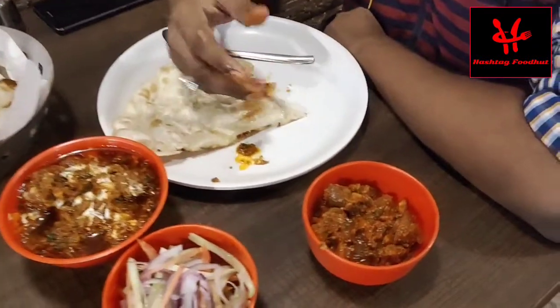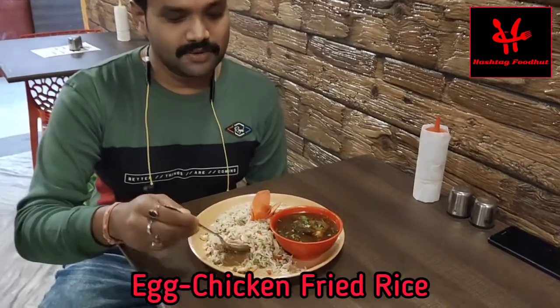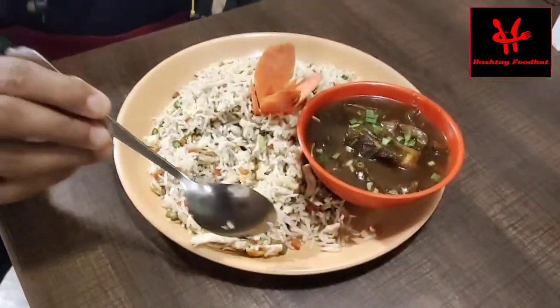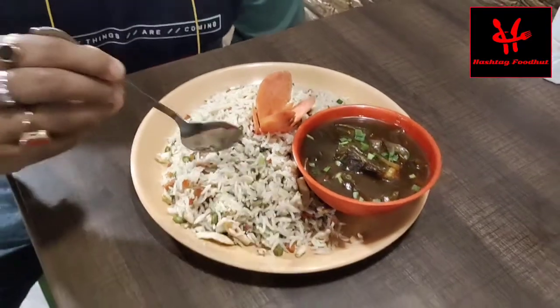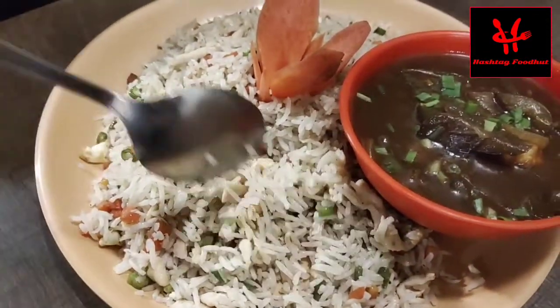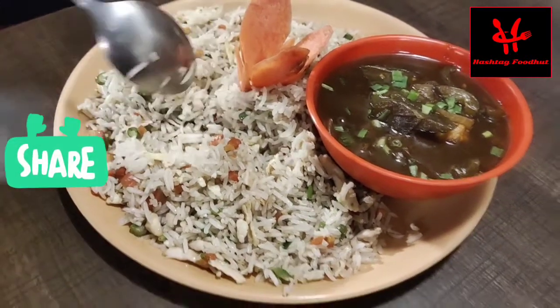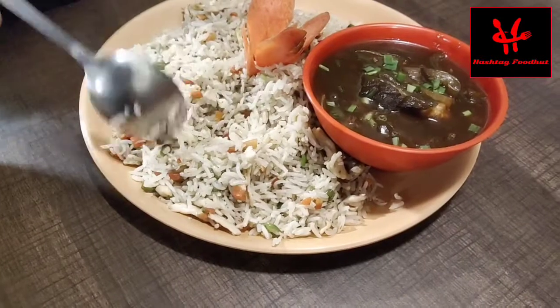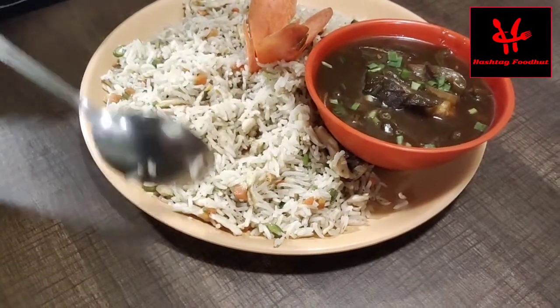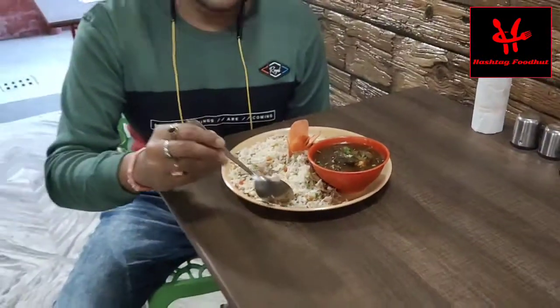The first one is the chicken paradise. The chicken has a lot of flavor, and the meat is very tender. This is the chicken fat. You have to eat the chicken. It also has gajur, beans, and capsicum. I'm going to taste this.